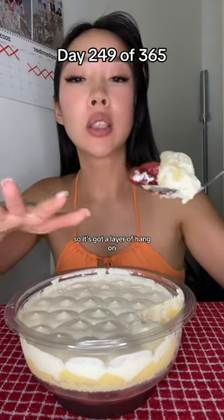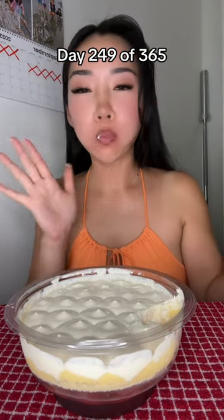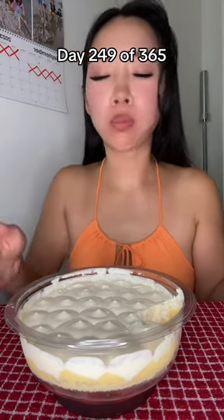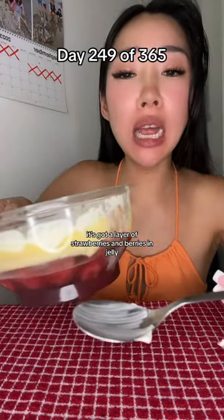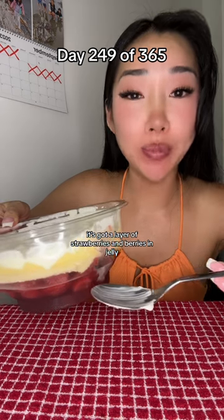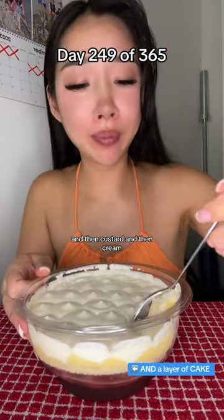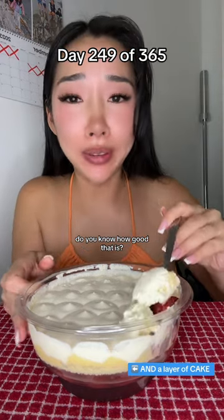It's got a layer of strawberries and berries in jelly, and then custard, and then cream. Do you know how good that is?